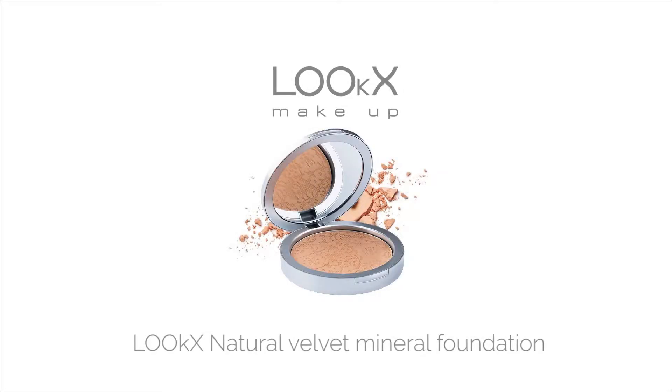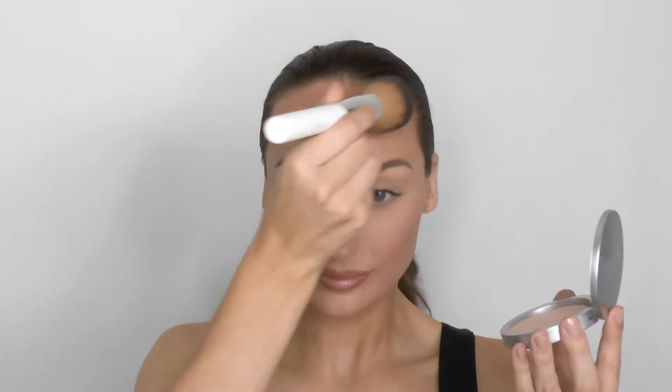Hi, welcome to LOOkX's YouTube channel. In this video I show you how to use the LOOkX Natural Velvet Mineral Foundation. This powder foundation is infused with skincare benefits for a skin-caring anti-aging effect. It's possible to choose your own coverage — light, medium, or full coverage — and I'm going to show you how to get each one.